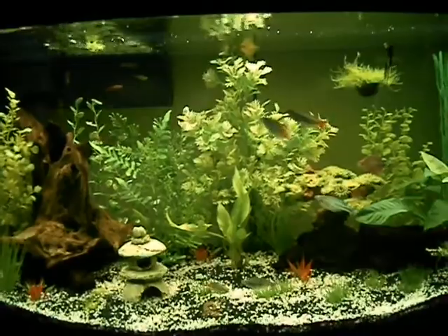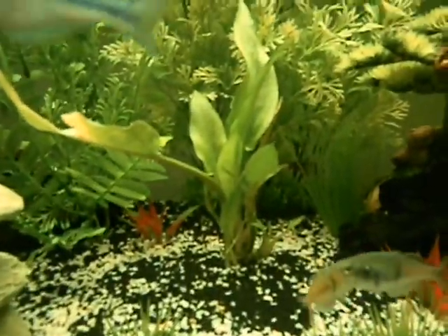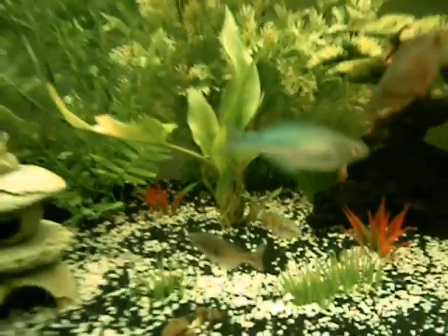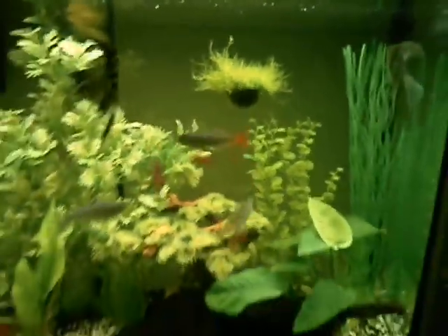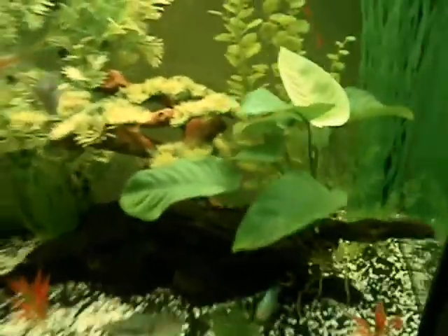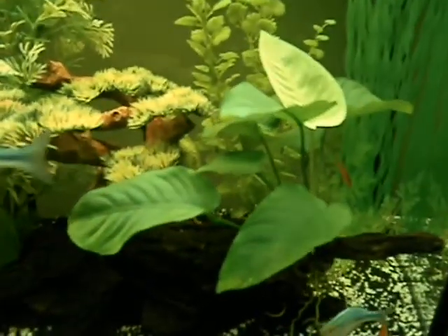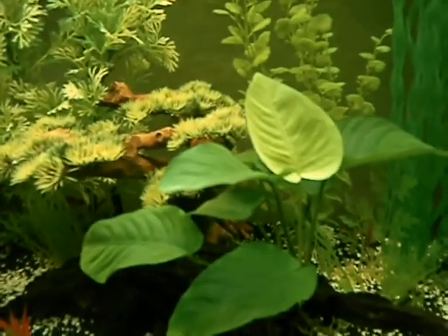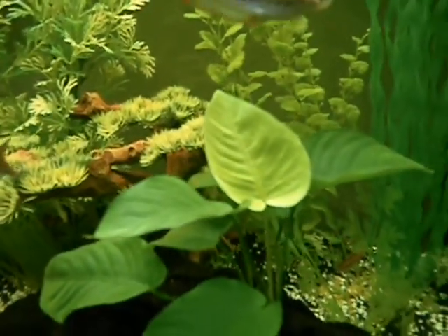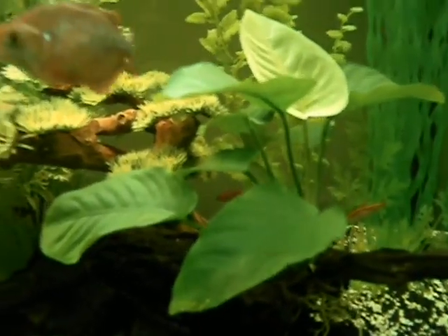Most of the plants in this one are fake except this one — I think it's called ciliata. And then I have some java moss, it's actually pretty healthy. And this one is my Anubias. I've had this one for a year now, and finally after a year it produced its first leaf since I bought it — that really green one on the top. So that was pretty cool when I saw that.